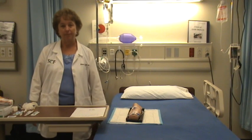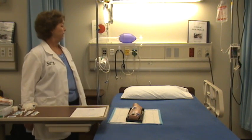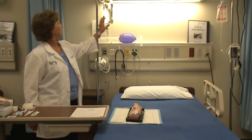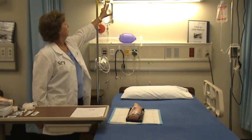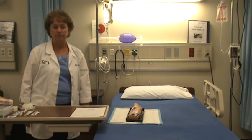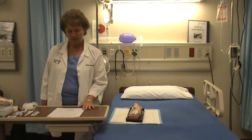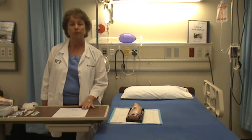I'm now going to demonstrate giving an IV push medication through a running IV. The patient is Criss-Cross and he has an IV of 0.9% normal saline with 20 milligrams of KCL, and my first check shows he needs to get Lasix 20 milligrams IV push.